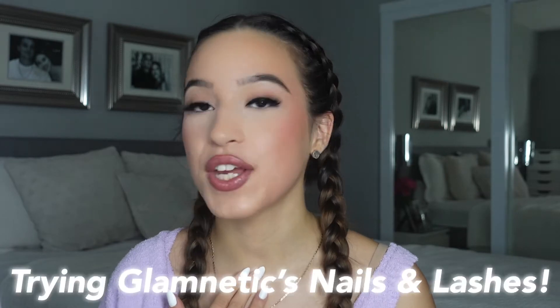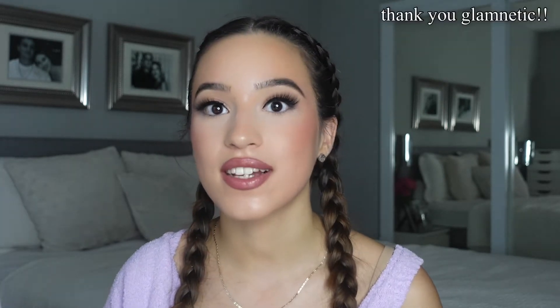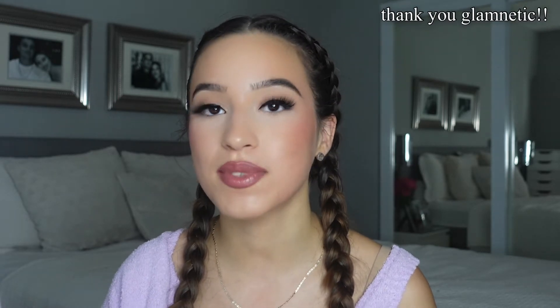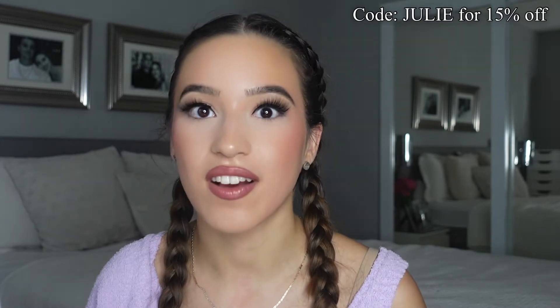Hey everyone! Welcome or welcome back to my YouTube channel. I'm Julie and today we're going to be doing a video with Glamnetic. I'm super excited. They sent me these products and I'm partnering with them today to test out their press-on nails and their eyelashes. So without further ado, make sure to subscribe and let's get into the video. I also forgot to mention that you can use my code JULIE in all capital letters for 15% off.